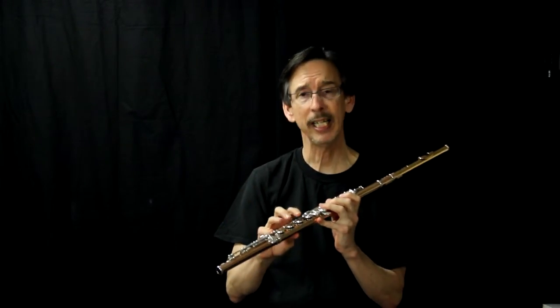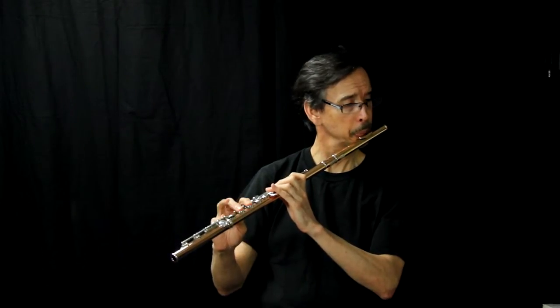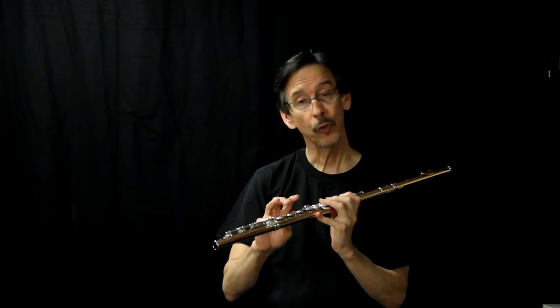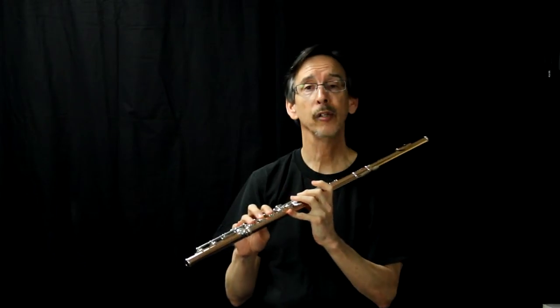A particular finger combination might be E to F-sharp. That can be really awkward. So what's really nice is if you use secondary F-sharp, it's a whole lot easier.